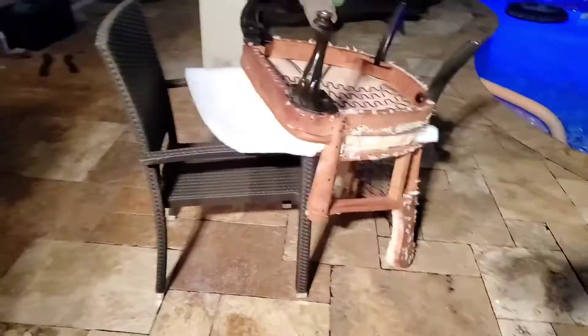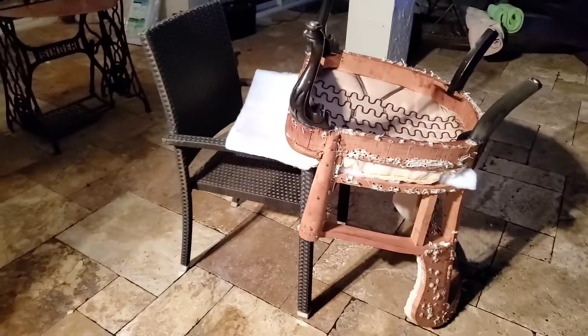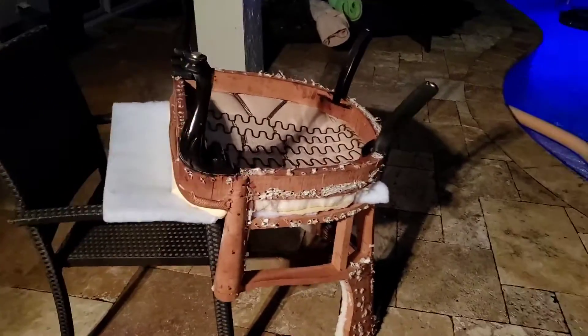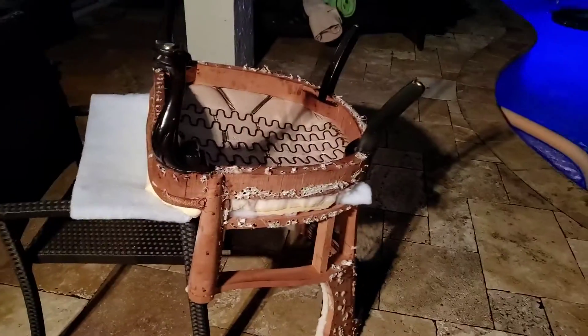I have to put some reinforcement lighting here. As you can see, I turned the chair upside down so I can cut this background around it, and then I will turn it again. I just want to make sure I get a crisp cut on it.